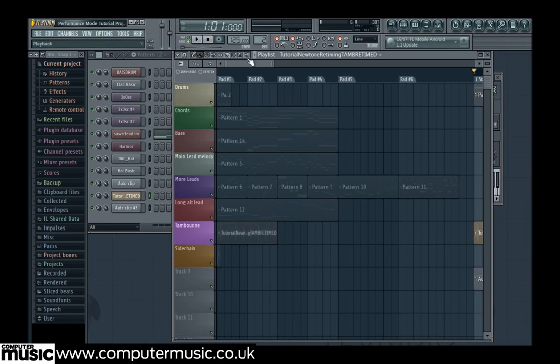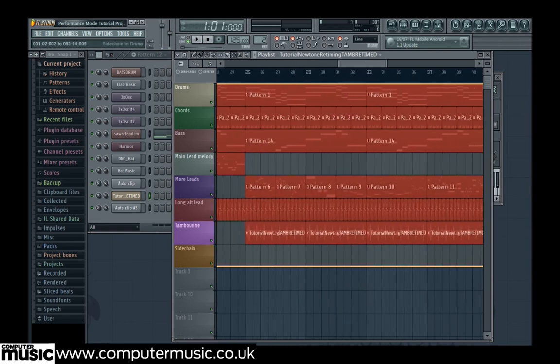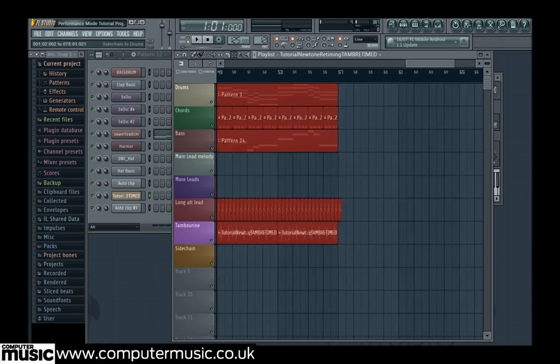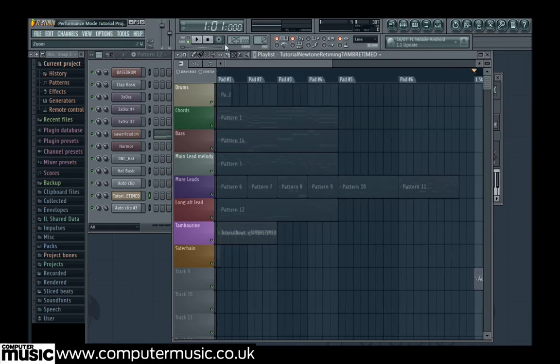We now delete everything past the start marker except Autoclip 3 envelope — a filter sweep for our chords — leaving it here because we only want this to play at the start without us having to trigger it. Now we play our song and either trigger the clips we want with our pads or click the clips directly with the mouse. Follow this same process with your own tracks to transform them into performance-ready tunes.